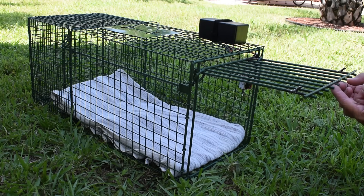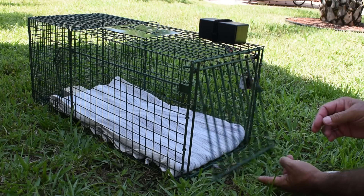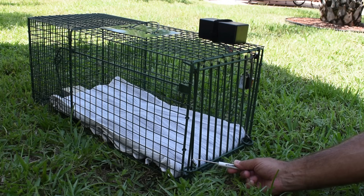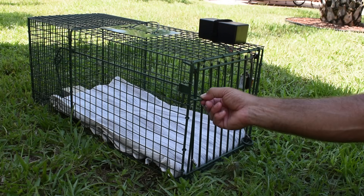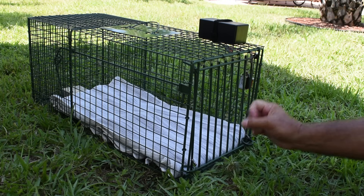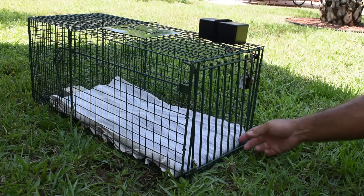I want to show you another problem I discovered with this type of trap. When the door swings down, you have these steel rings that go all the way down. Now, if you look right over here, these angled pieces I welded on — it's a 45-degree angle, it only sticks out about three-quarters of an inch, so it goes over easily. What I noticed is I caught a cat a couple of times without these pieces welded on. The cat freaked out, slammed on the door, and when it hit the door really fast, these rings popped all the way to the top and the door opened.